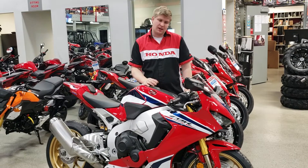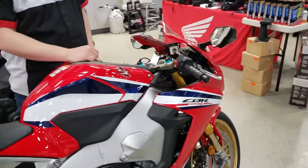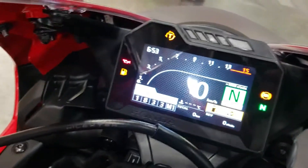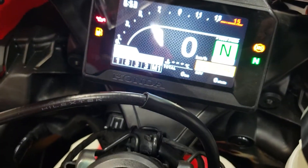Hi guys, it's Logan down at Rocky Mountain Honda. I want to show you some of the features of the CBR1000SP and show you in detail how this display works on this bike. There is a lot of information that is displayed here, but it's actually quite easy to navigate through.